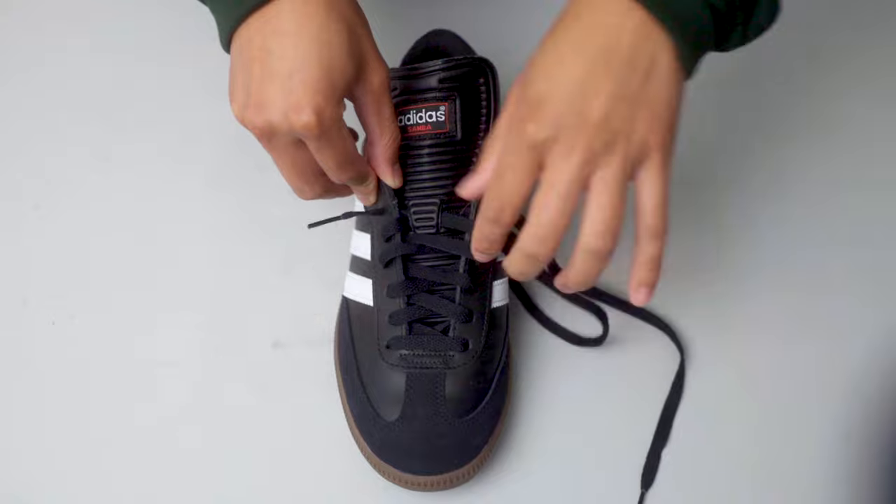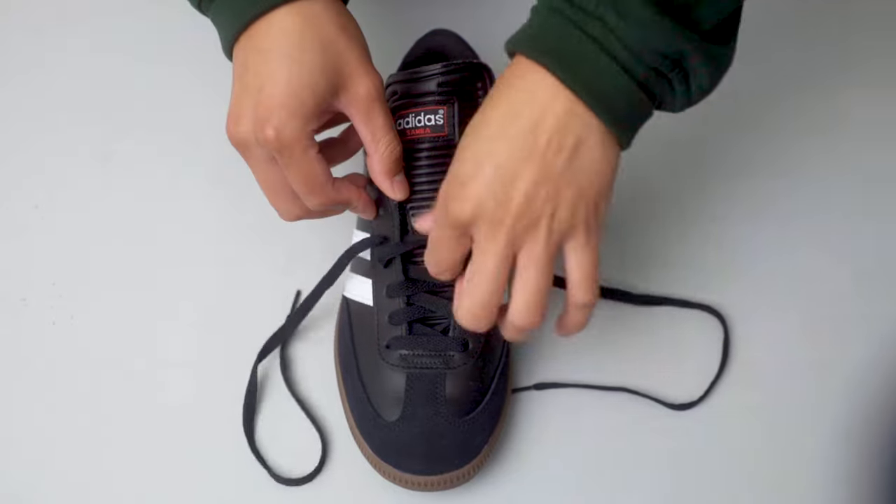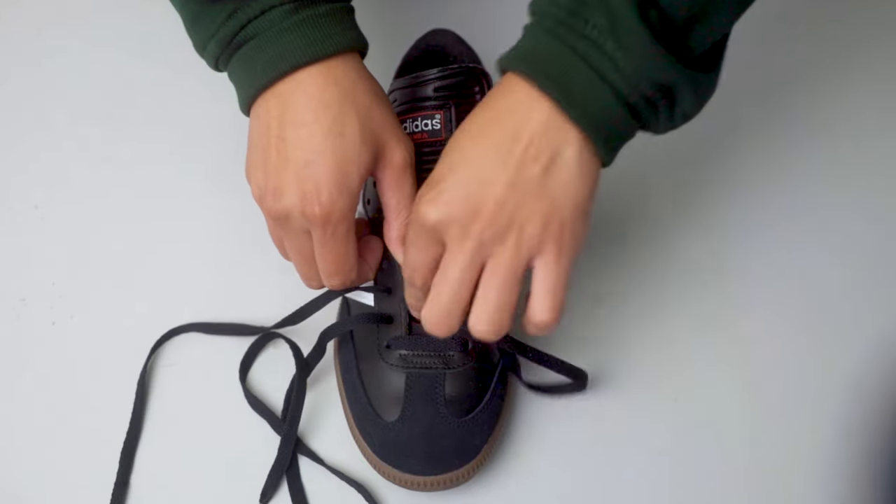For this tutorial, all you need is your pair of Adidas Samba Classics. All that we need to do is adjust the configuration of where the laces go in the tongue loop. The first step is to remove the laces up to the second eyelet from the bottom of the shoe to reveal the tongue.